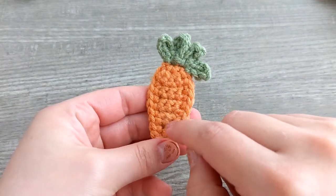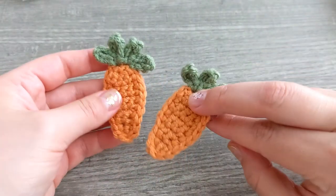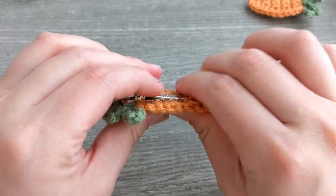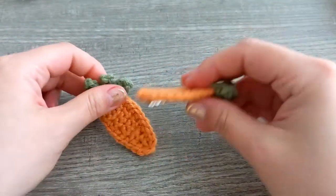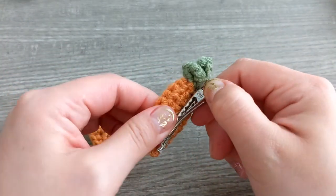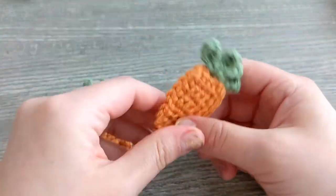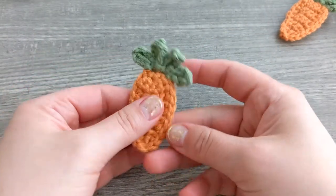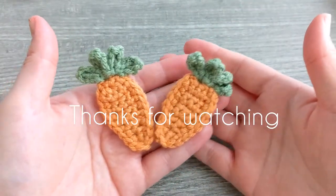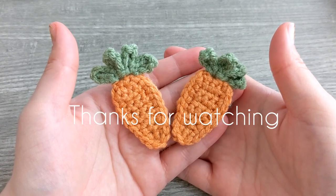As you can see, it doesn't really show through the front of the carrot. This is the one we made today, and this is the one I had already made prior to this video — it's pretty good and sturdy with that hot glue gun, which is really great. This is the final product! I hope you guys enjoyed this video. Don't forget to subscribe if you haven't already so you don't miss out on my future videos — I'll see you very soon, bye!